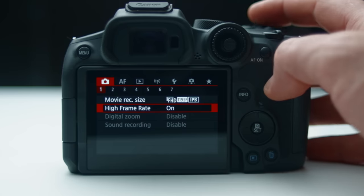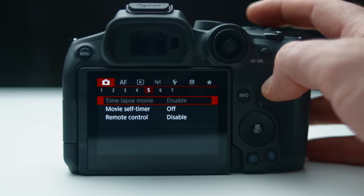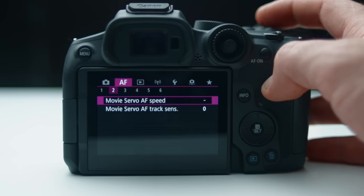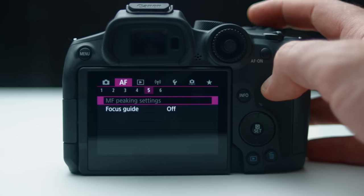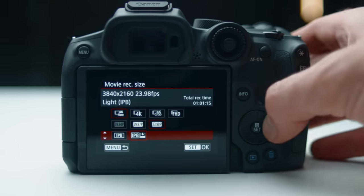Another issue is the lack of video assist features and customizations. Coming from Panasonic and Sony, there are a ton of great assist features on those cameras that just aren't here. We have Zebra, but there aren't nearly as many video exposure assists. There's also no All-I codec — only IPB and IPB light — which means the footage might be a little tricky for your computer to edit. An All-I option would be nice, but IPB is good enough for most people who want a smaller data rate.